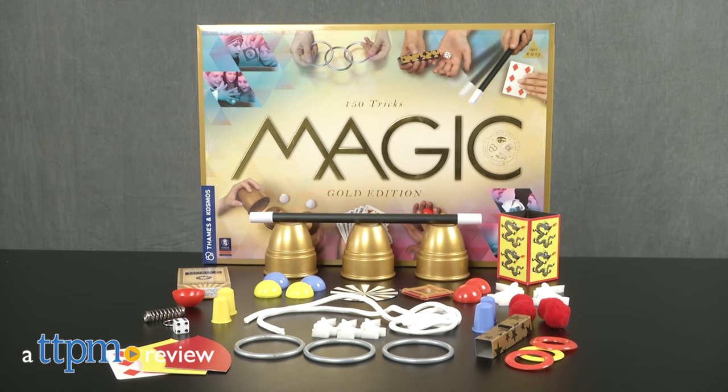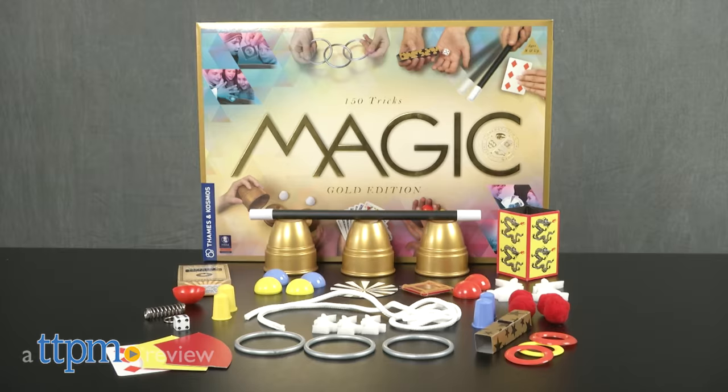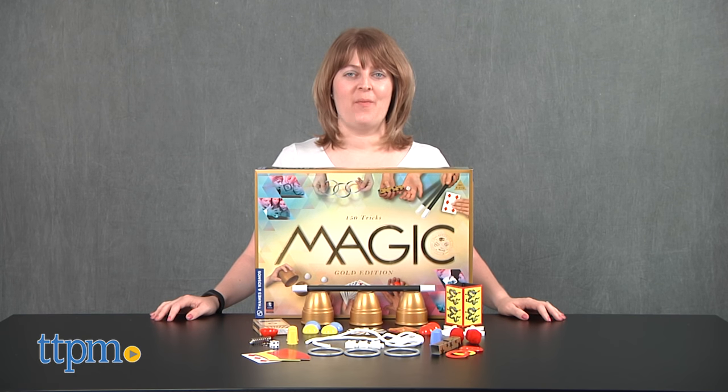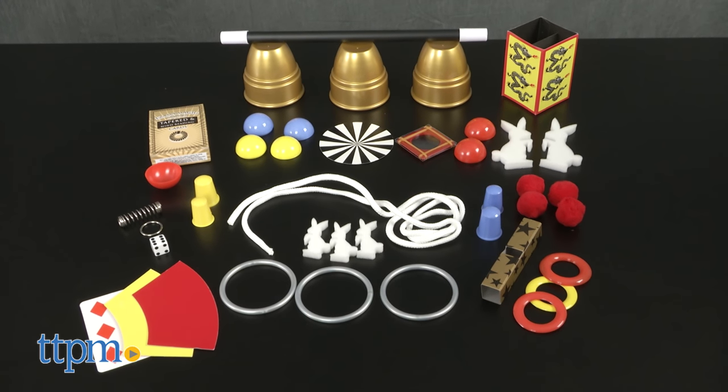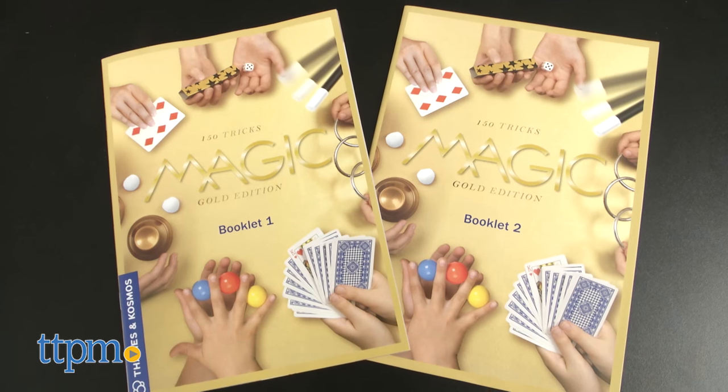Make a ball disappear, pull a pencil out of thin air, and more. Hi, I'm Laurie from TTPM, here with the Magic Gold Edition Magic Kit from Thames & Cosmos. With its 42 magic props, kids can practice and master 150 magic tricks.